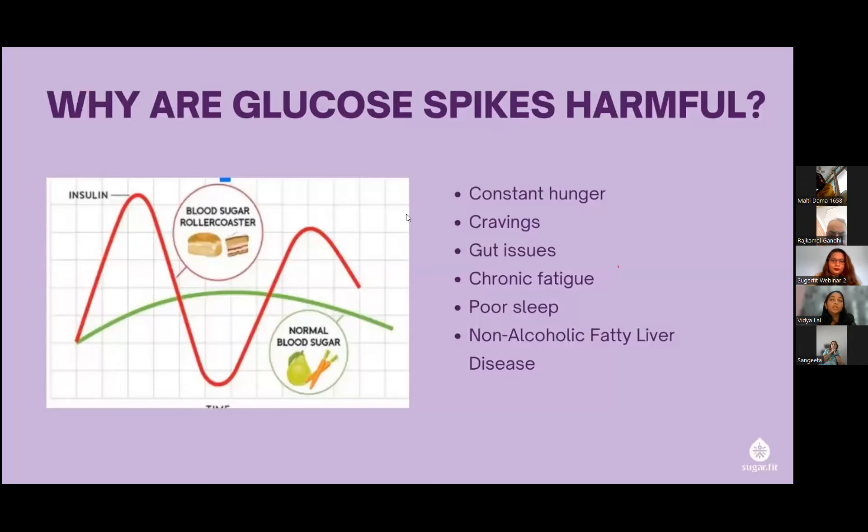Harm number five: poor sleep. If your sugars are dipping very low during sleep, you might wake up with a pounding heart. Balanced sugar levels are very important for good sleep. Some of you may have noticed that when sleep is irregular, morning fasting sugars come out higher. This is why we emphasize eating right and eating all components in a balanced way.